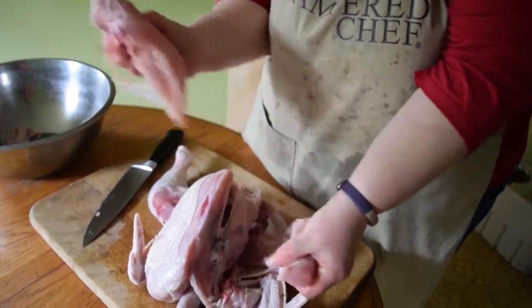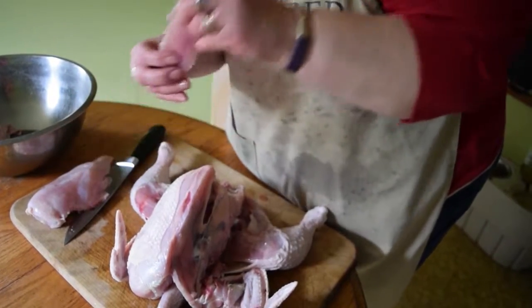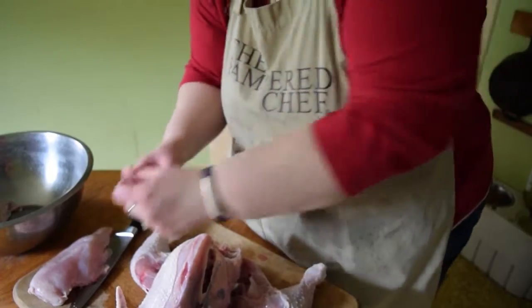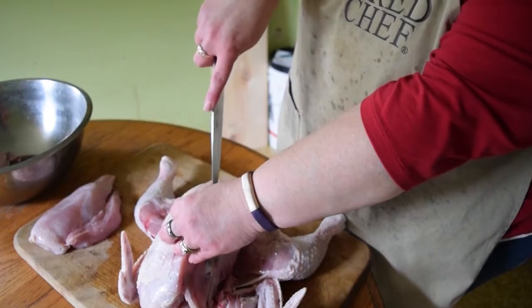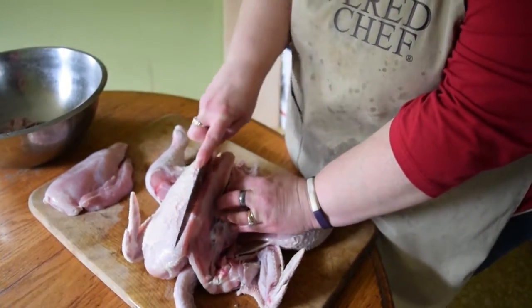Need a tenderloin? Right there. See, that's just part of the breast, and you're paying lots of big bucks for those at the store. Get a whole package of breast and take off your own. And then we're just going to do the same thing on the other side of the chicken breast.